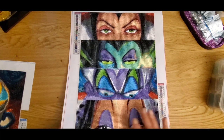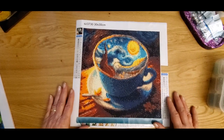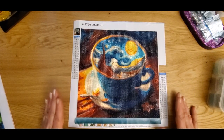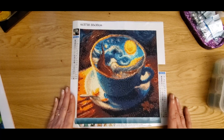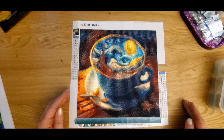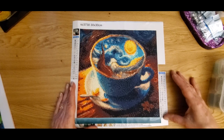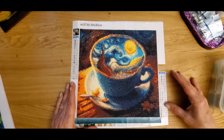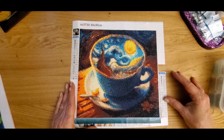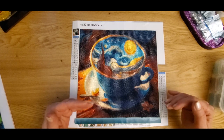And then my last project was a Van Gogh, 30 by 30. I am so pleased with how this turned out. I had it done within a day and a half — it had 22 colors. It started off with one through eight, and then from nine all the way down to 23 was the alphabet. The only issue I had with this is that the S and the five were close together and the colors were very similar.